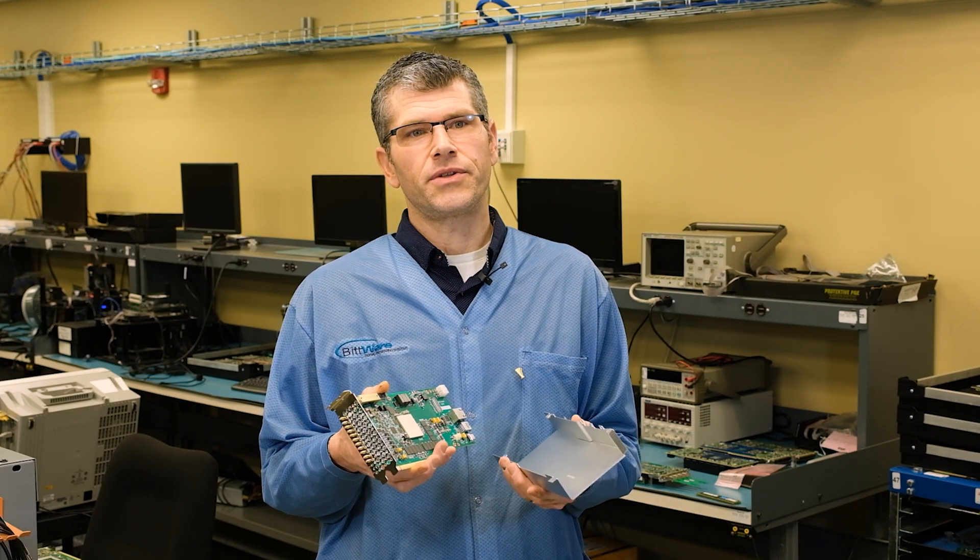Let's talk about the digital domain. It's worth pointing out here that the hardware employs sophisticated clock management and control circuitry for single and multi-card synchronization.